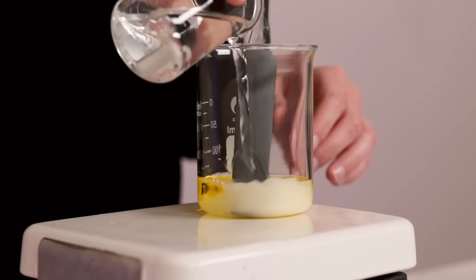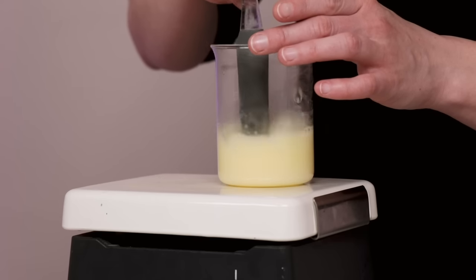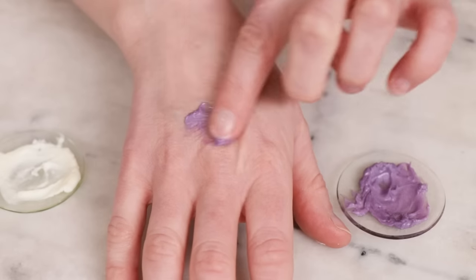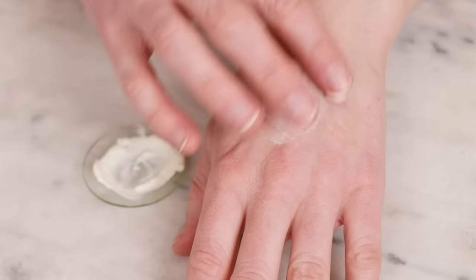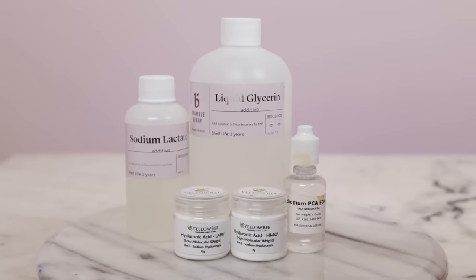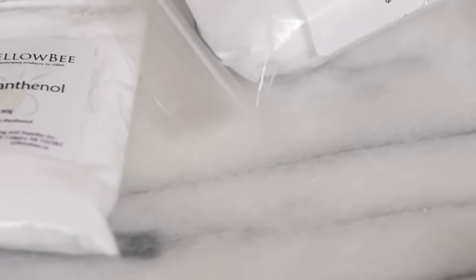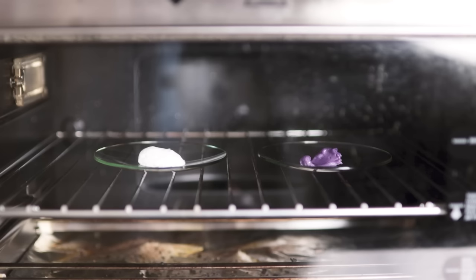An emulsion is a stable blend of oil and water. They're a bit more complicated to make than an anhydrous butter, but structuring a formulation this way has quite a few advantages. Due to the water content, they are lighter than anhydrous body butters and cheaper to make. The presence of water also means you can include water-soluble ingredients like humectants and vitamins. The biggest advantage, though, is an emulsified body butter won't melt in the summer or seize up and get crumbly in the winter, making them easier to ship, sell, and use.